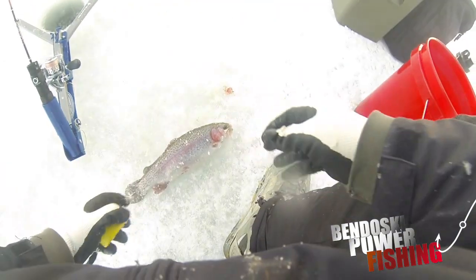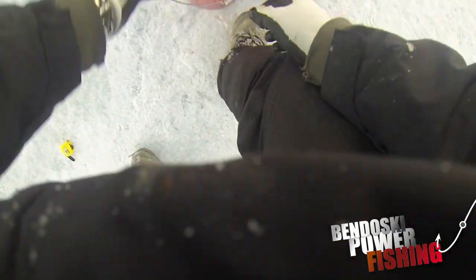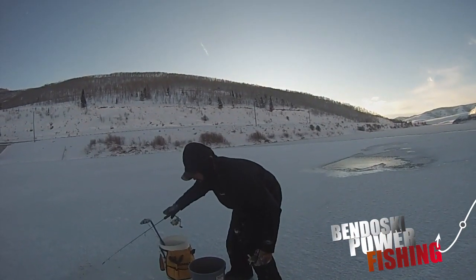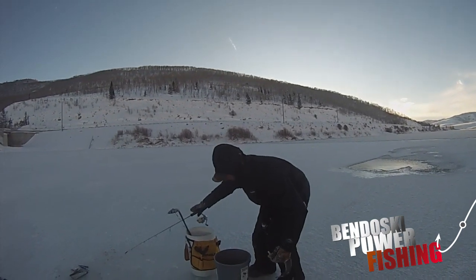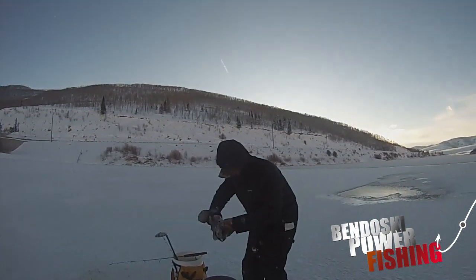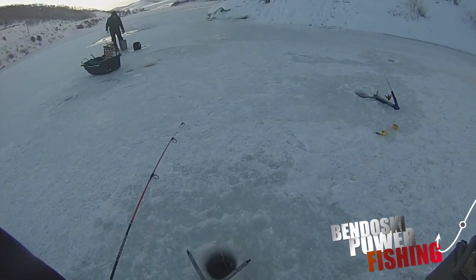Yeah, 13 inches - another 13. He's got a double up! Good looking fish, good looking fish.